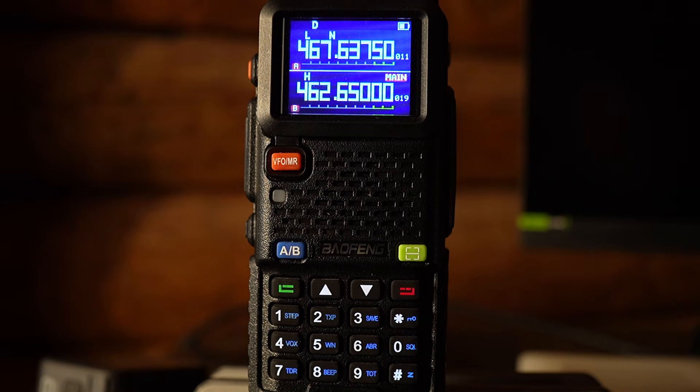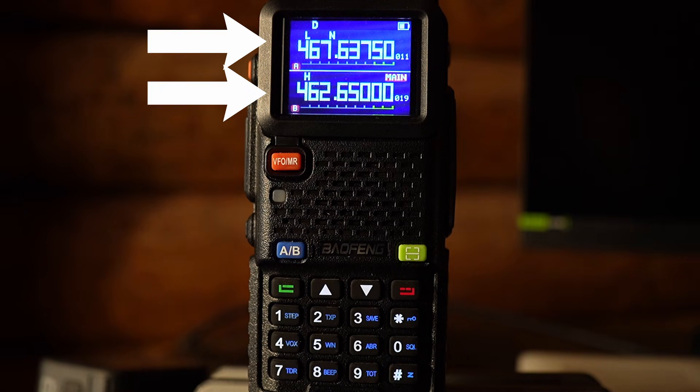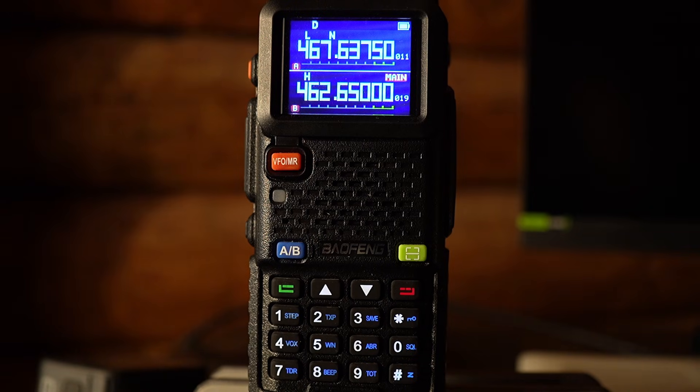I want to go over the various buttons available on the radio, starting with the A/B button in the very middle. It's a blue button with white lettering, and this is what lets you select between the top display and the bottom display on the screen. The top screen can have a frequency programmed in and the bottom screen can have a GMRS channel selected, or you can have two frequencies, two channels, or any combination of the two. It also lets you listen to both at the same time.